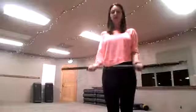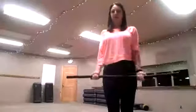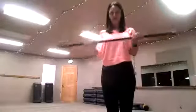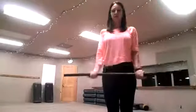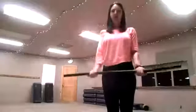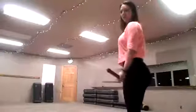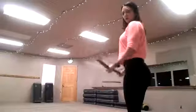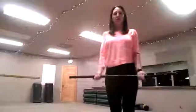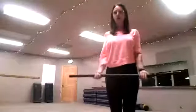Breathe. Squeeze those biceps, squeeze them at the top. I'm touching my chest with this bar because I'm getting a nice contraction in the bicep. We're going to go right to our next exercise, which is the front grip raise.